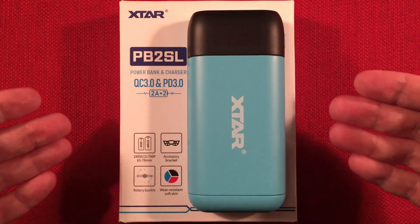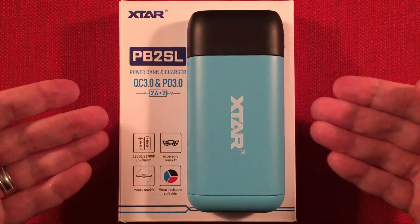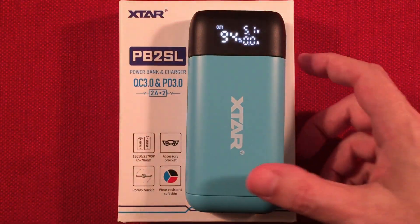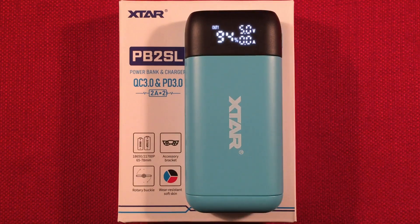It's a perfect thing to take along if you're going off the grid, on a weekend vacation, or camping. It has a nice readout — you can hit the button to see your capacity, voltage, and draw. We'll demo this of course. Really cool digital display as well.